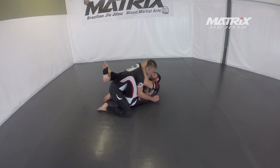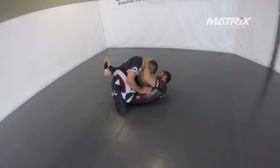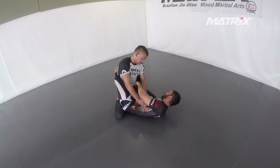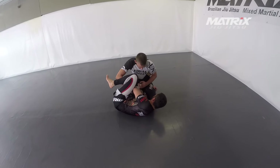When I have a collar tie and my arm strap, he's still posturing up. Always pay attention so you don't get caught on the leg locks. As soon as the closed guard is opening, I hammer my knee inside.